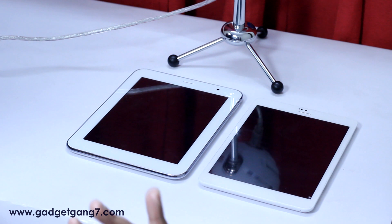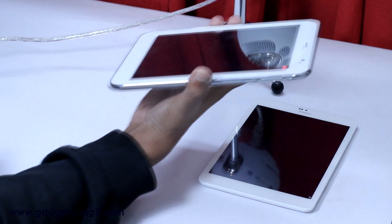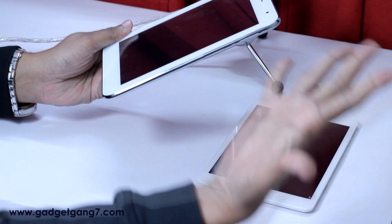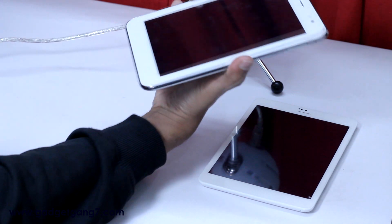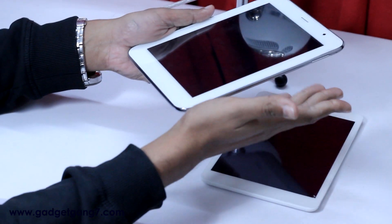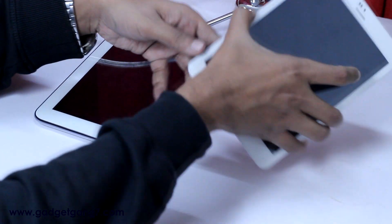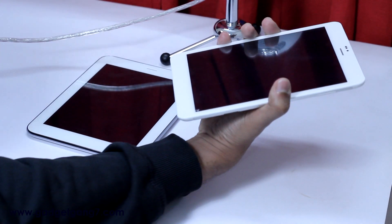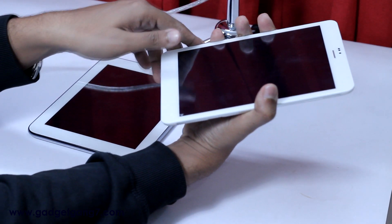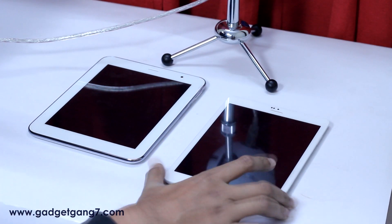Round two: usability. In terms of one-handed usage, TQK is considered, and you can actually use an 8-inch device. So in terms of usability, the winner is WONDA.